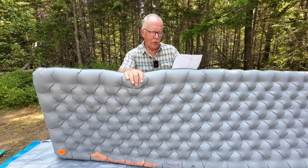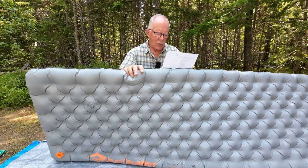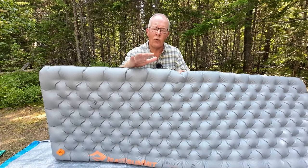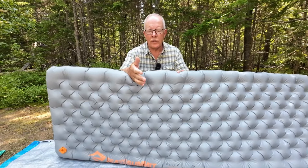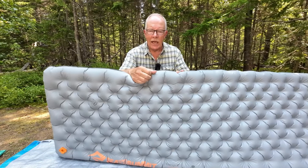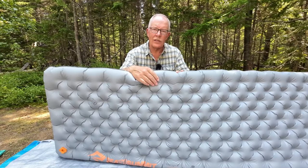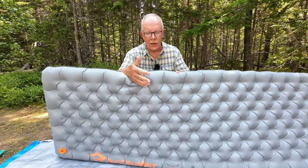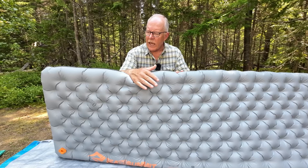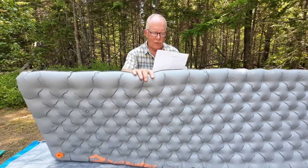It is made of 30D and 40D nylon, and the significance of that is a couple of things. One is durability and toughness, but also tactile feel, because if you're laying on this, there are a couple of things that some of the older pads were known for — one was being very slippery and the other one is being very noisy. This has greatly improved on both. I don't find this a slippery surface. It's still nylon, so it's still got a certain amount of slipperiness, but it is much better than some of the older pads I've tried, and it's not overly crinkly noisy as well.